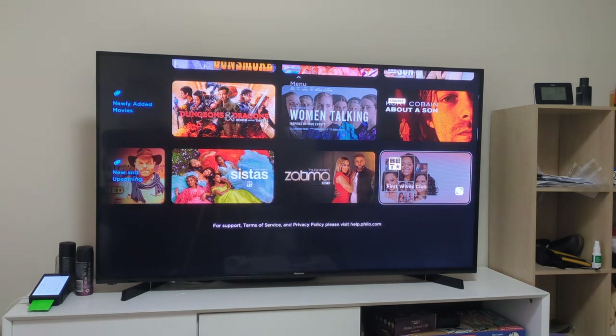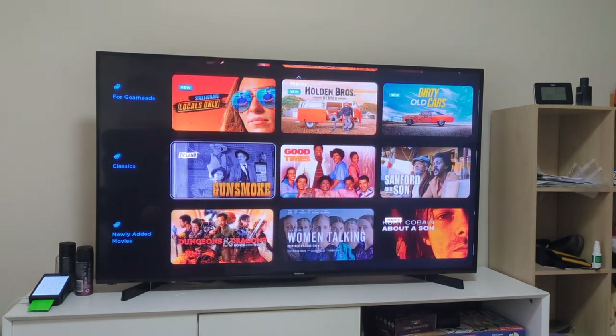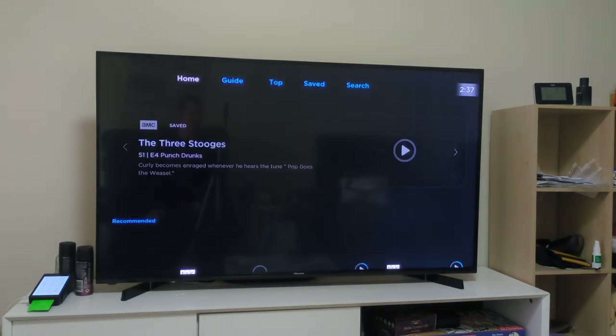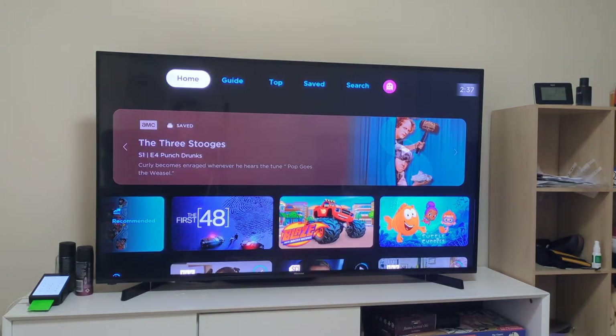We don't need to look too much into home. Let's look into recording something, saving something. But first, let's show you the guide because a lot of you are going to be very curious about that. Also, you get some free channels too - that's Philo's way of saying they're technically free channels.